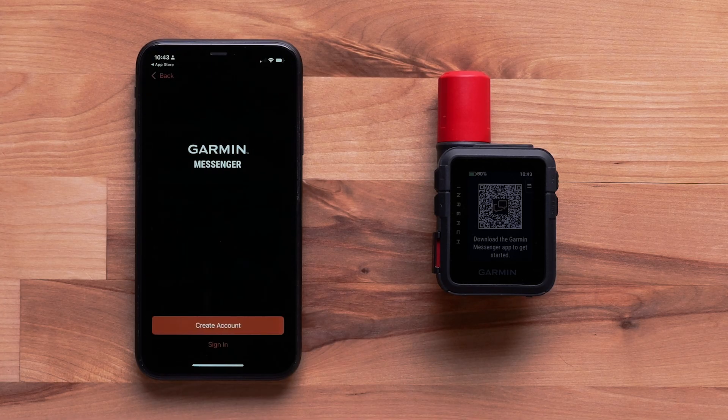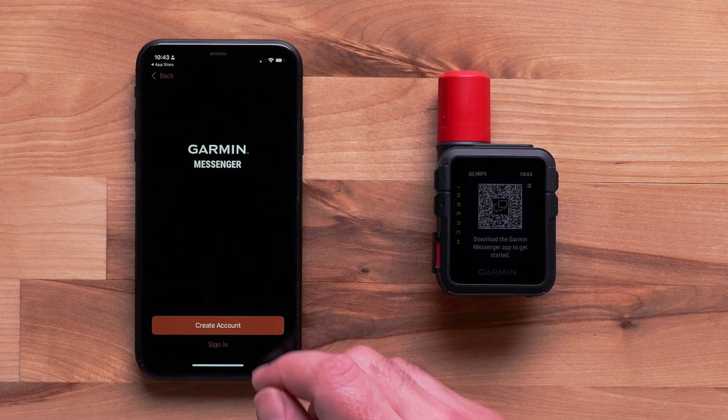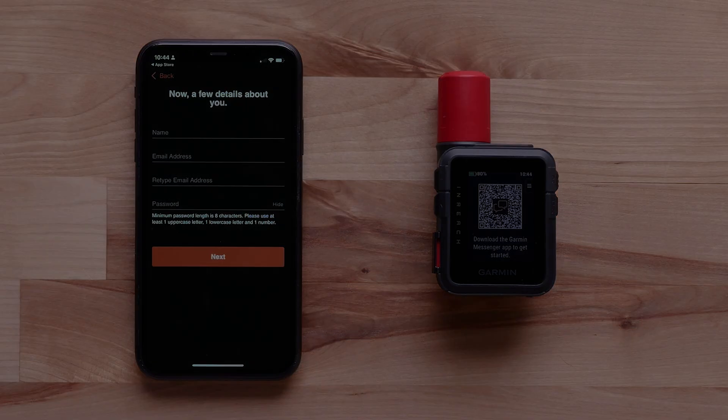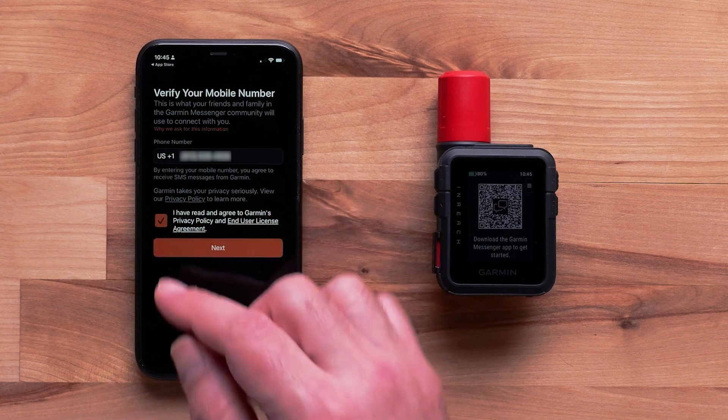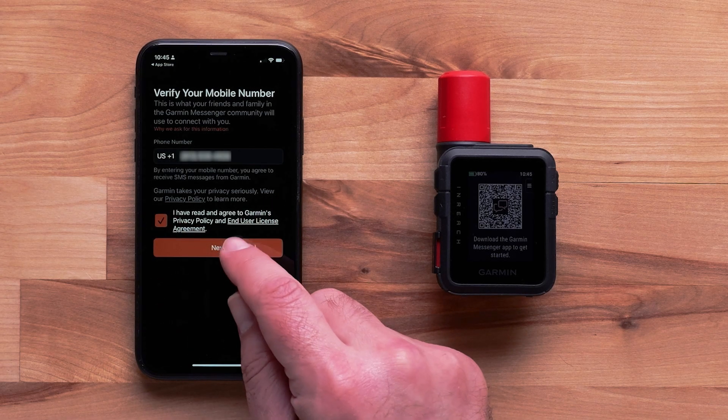Select Sign In if you already have a Garmin account. In this video, we are creating a new nReach account — select Create Account. Once signed in, verify your mobile phone number and accept the terms and conditions before tapping Next.